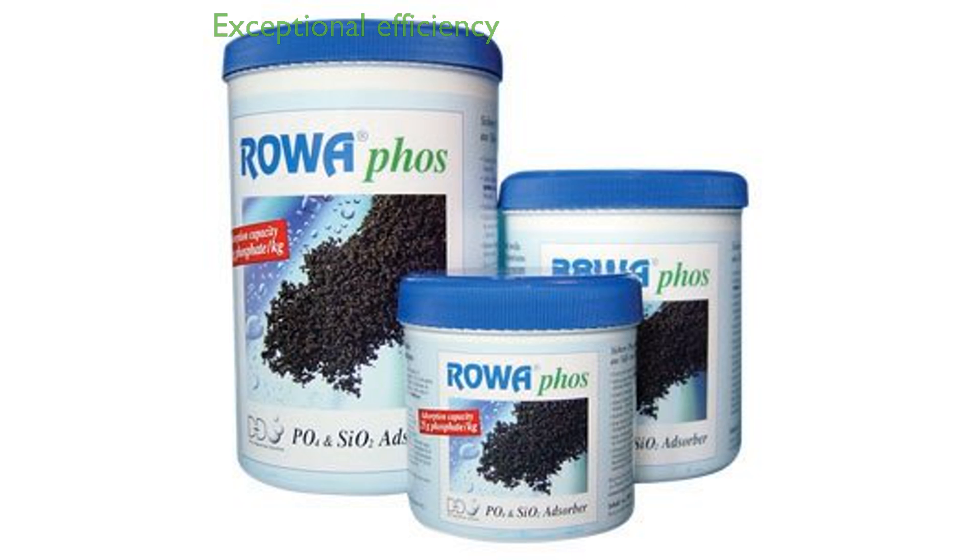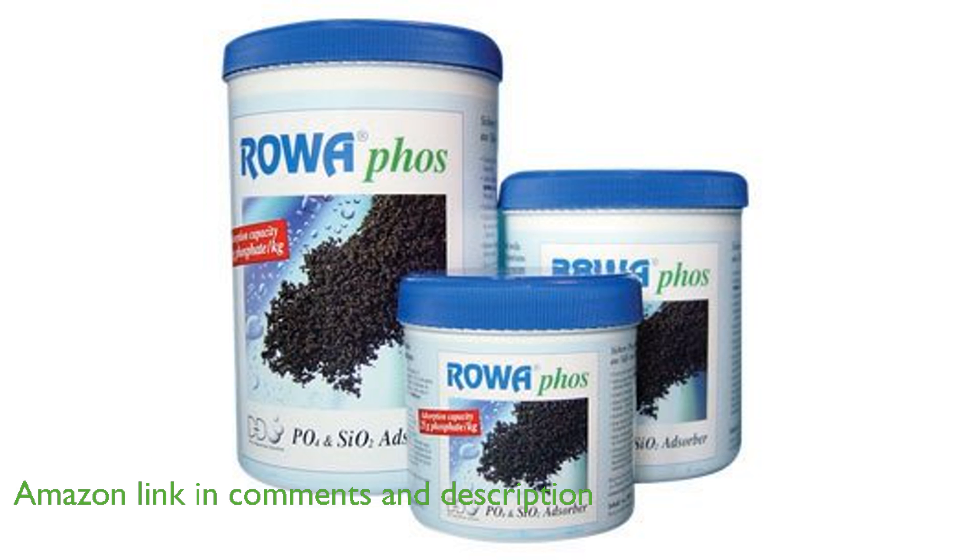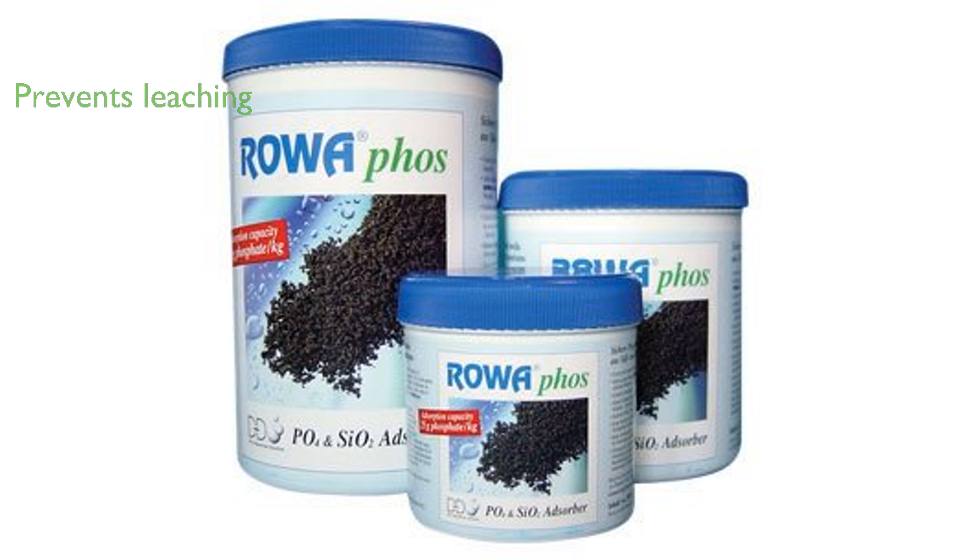The DD RP5000 RoaFos GFO is renowned for its exceptional efficiency in removing phosphates from both marine and reef aquariums. This product is designed to prevent any phosphates from leaching back into the water, ensuring a consistently safe environment for aquatic life.